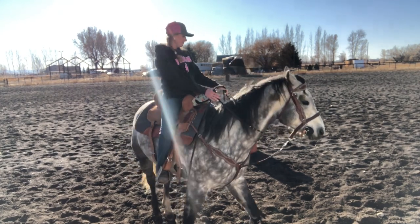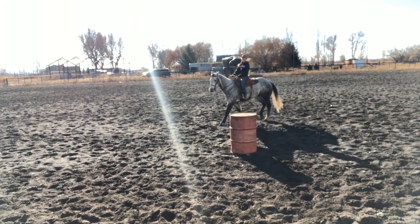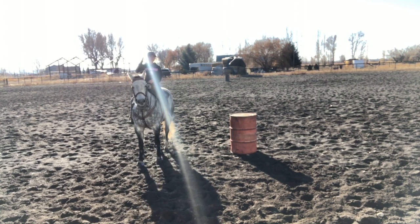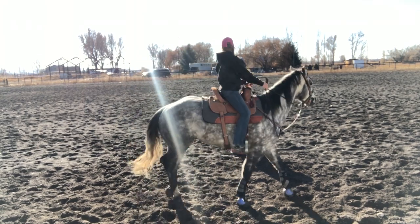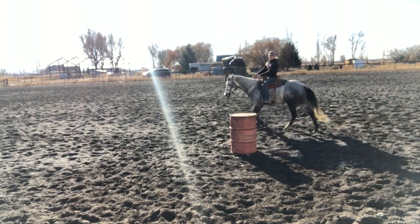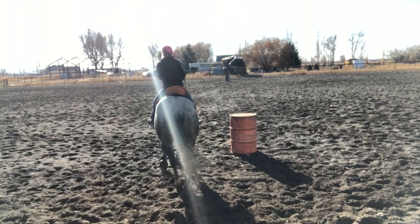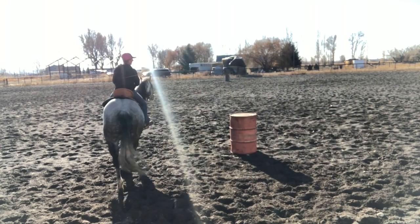I'm going to keep it at a walk and explain what I want your body positioning to look like around the barrel. As I'm coming around this barrel, I want to make sure my head is up. I'm going to look where I want to go. If I'm turning this barrel, I'm going to keep my head up and be looking where I want to finish going. Wherever you start looking, your horse is going to follow — because my shoulders and my hips all follow. Wherever my head's looking, my horse is going to follow.